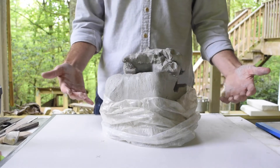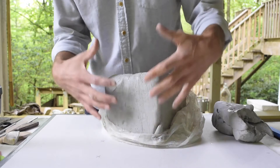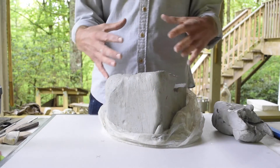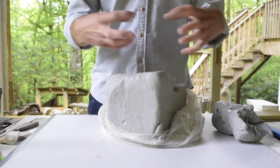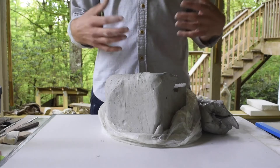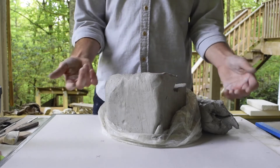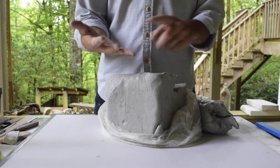When you open a bag of clay from a manufacturer, what you'll have is a dense de-aired block of clay. They've actually run this clay through a machine called a pug mill which churns up the clay and sucks the air out of it with a vacuum. So what you have is this very dense solid block, and that's great. You want the most consistent starting material for any of your ceramic processes, whether you're throwing or making slabs, pinch pots, or coil pieces.